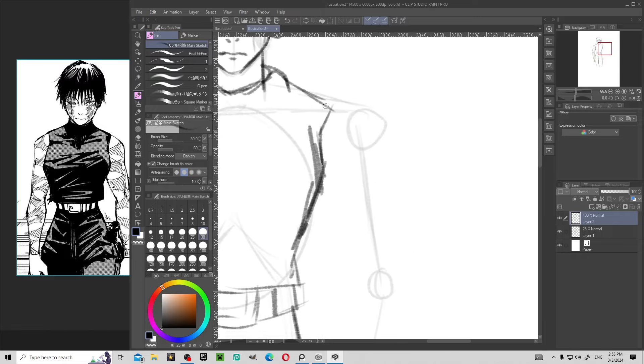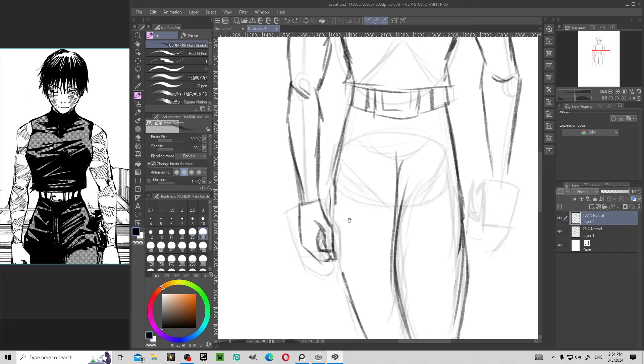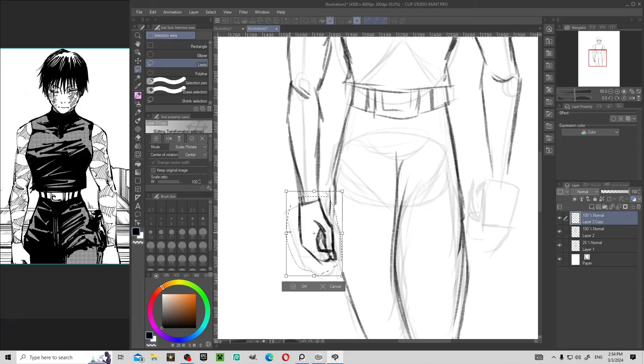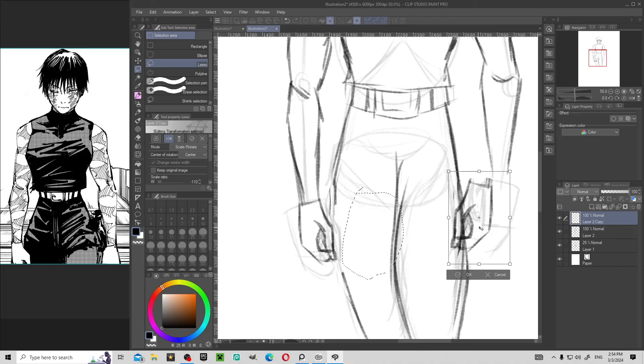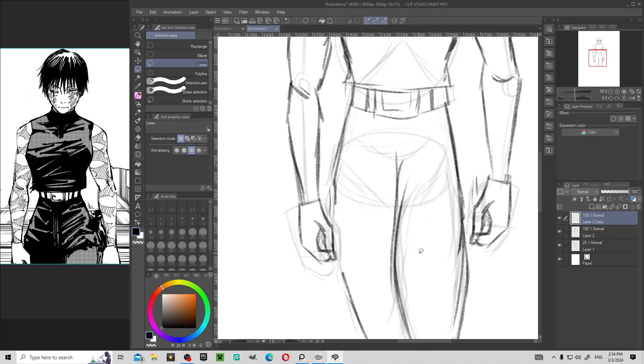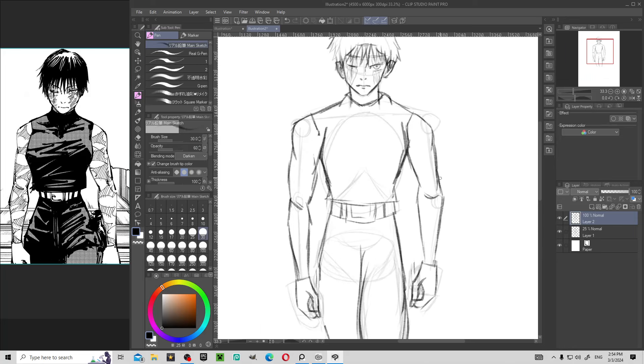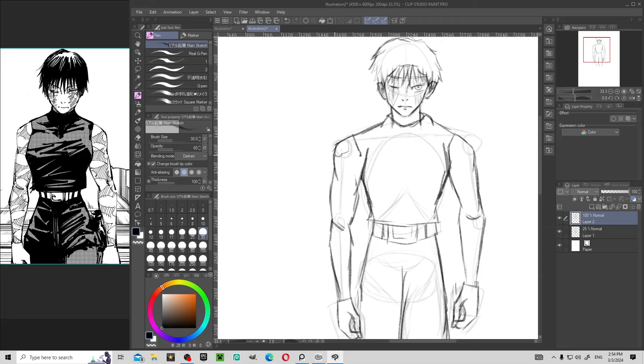I want to show you guys this really neat trick — it's really useful for drawing hands that are in the same position. You select a hand, go over to the copy and paste button, click it, move it over to the other hand, and then nobody will know. The neatest trick there is. Okay, the next thing we need to do for Maki is draw her burns because she got burnt — like bad.